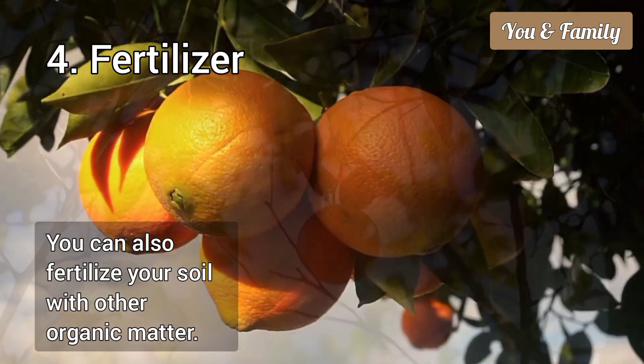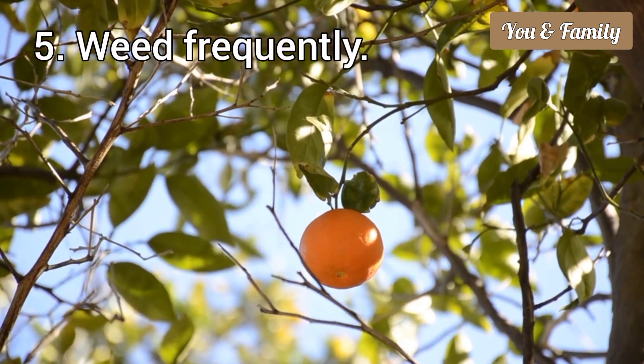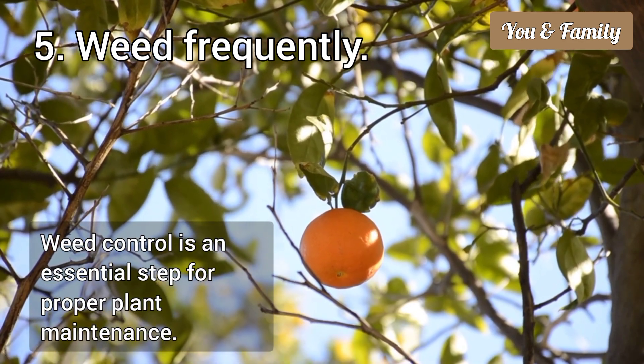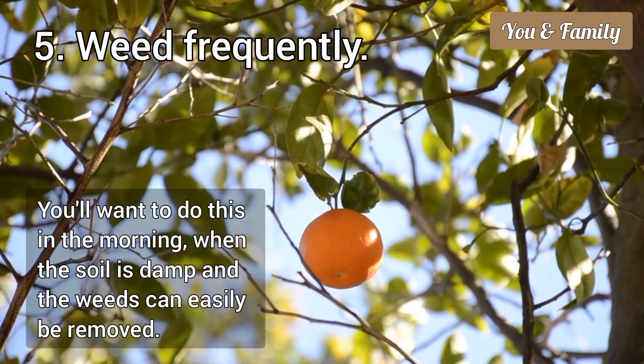You can also fertilize your soil with other organic matter. The fifth tip is to weed often. Weed control is an essential step for proper plant maintenance. Make weeding part of your everyday gardening routine. You will want to do this in the morning when the soil is damp and the weeds can easily be removed.